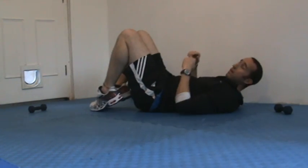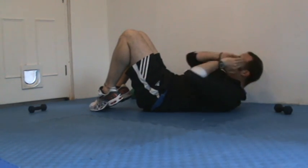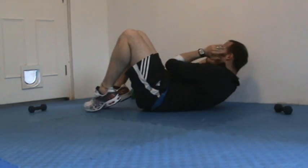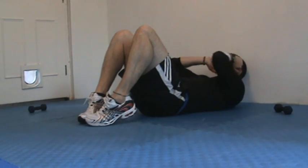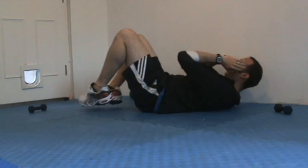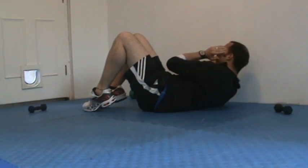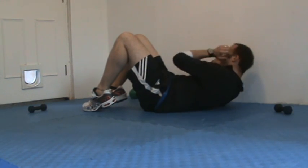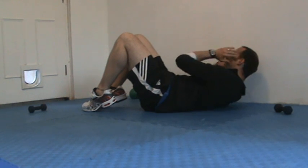Moving into exercise number three. Feet down. This time I'm going to criss-cross — a little oblique twist. So as I lift up, I twist in the body, one side to the other. We're just trying to breathe out on the effort.